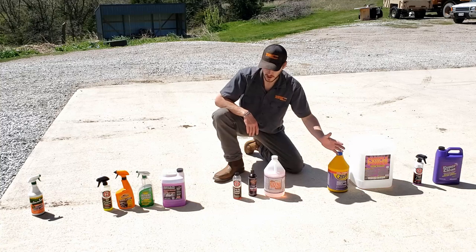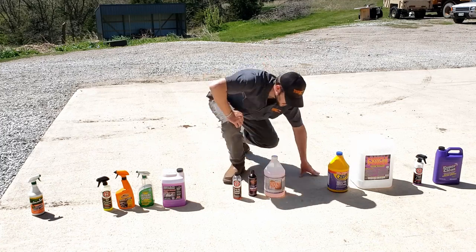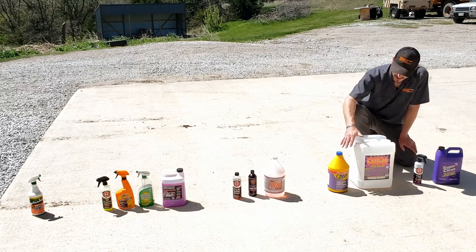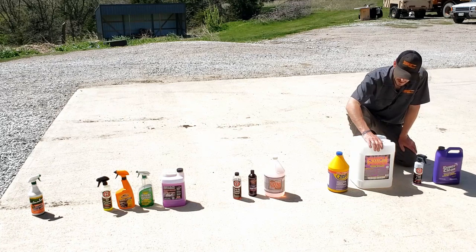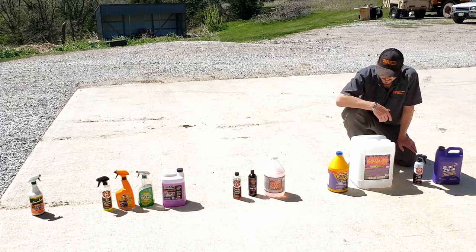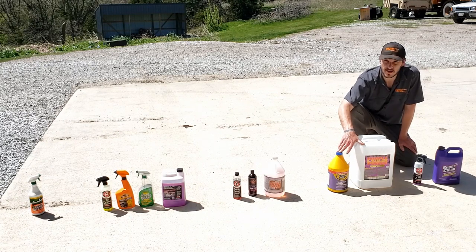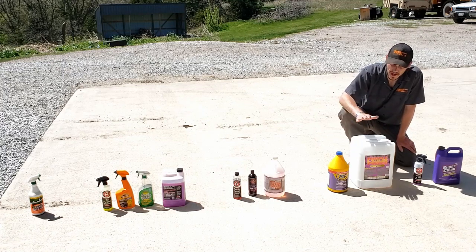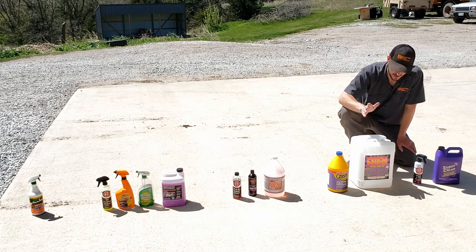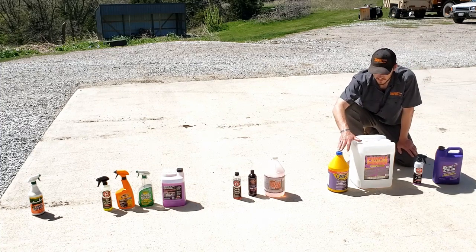This is where I draw the line — stay far away from all the bottom ones. If you want to do some testing of your own, I'd suggest any of these four in the top. The Zep Purple Industrial Cleaner and Purple Power both perform very similarly. They both kind of hurt the respiratory system when you mist them out of a spray bottle — that's one of the reasons they didn't get into the top podium position, because I'm not going to use something that's going to hurt my lungs or that I have to worry about spraying around my pets and kids. They both did a really good job cleaning, but they both have a really strong odor.